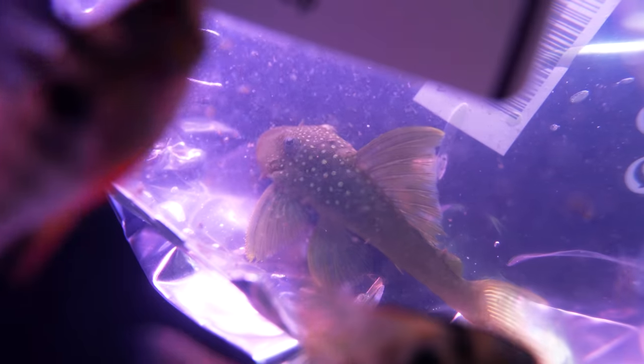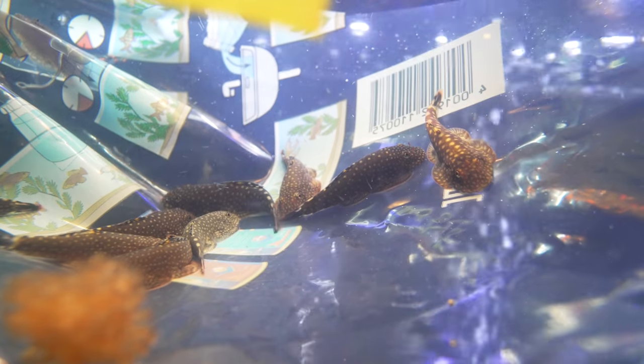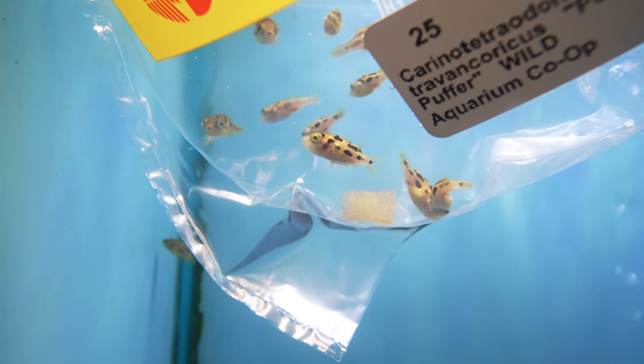Hi! Alright, this is Brandon everybody. Say hello to the internet. Hi internet! Are you ready for this? I think I'm ready for it. There should be some pretty cool stuff in here — some stuff that we haven't gotten in the shop in a long time. I think you guys are going to be really excited to see them.